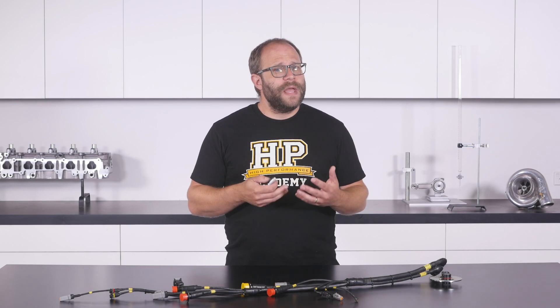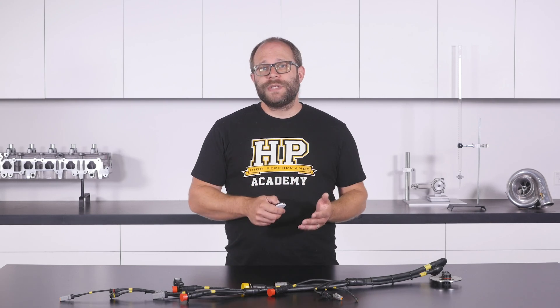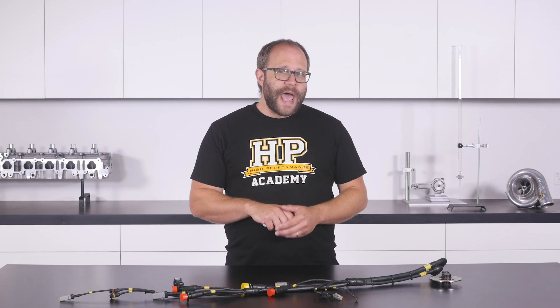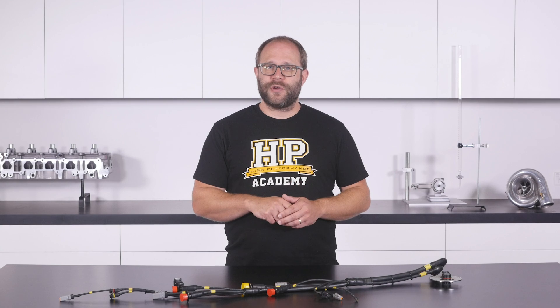The HPA 10 step professional motorsport wiring harness construction process is shown being applied to a real harness build for a real car, from the initial design and planning through the complete construction to the final fitment in the vehicle. And over time, we will add to this library of complete worked examples which you will get access to immediately at no extra cost.